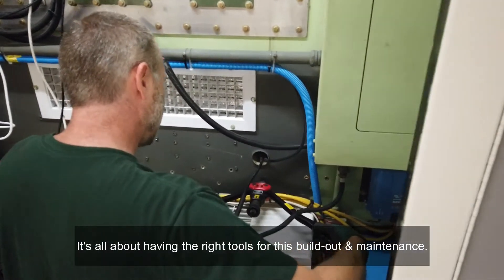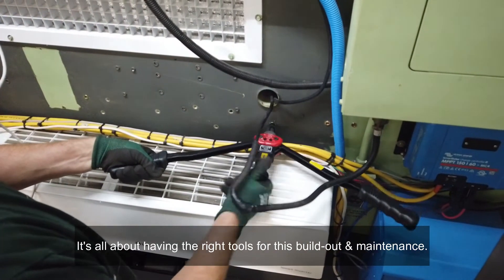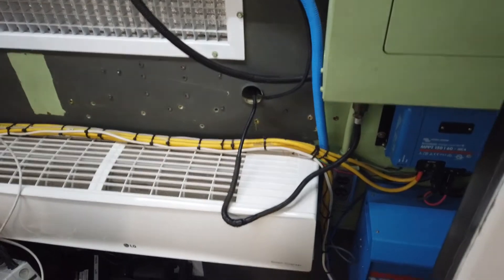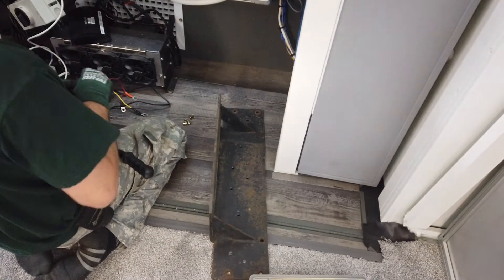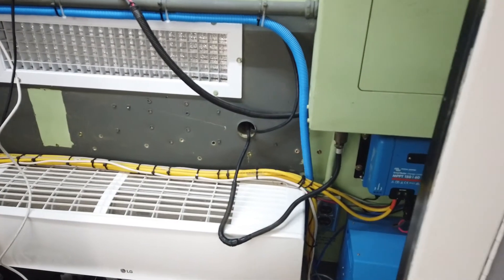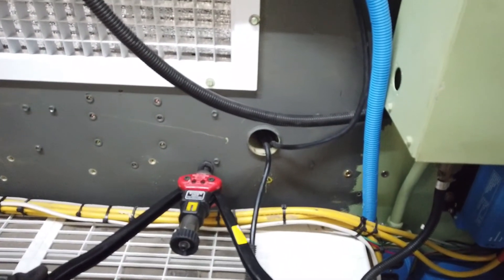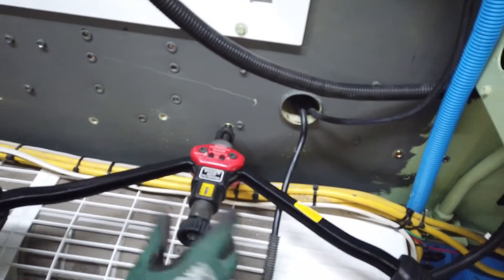Installing the shelf for our new batteries using rivet nuts — we've installed hundreds and hundreds of them in this vehicle. Pre-drill everything with a 23/64 bit, screw the rivet nut onto the tool, install the rivet nut, then unscrew from the tool — good to go.